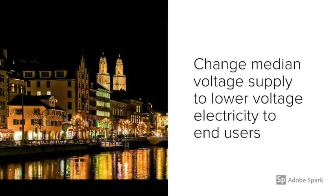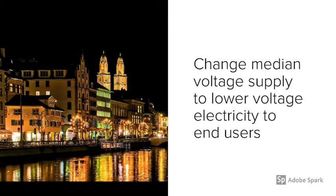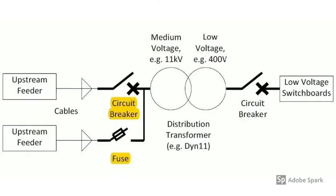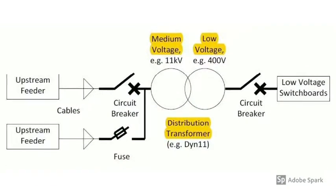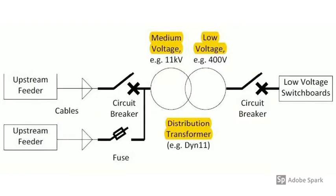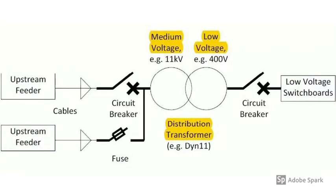Pad-mounts change medium voltage supply to lower voltage electricity for the end users. First, medium voltage supply comes from upstream feeders to the circuit breaker or fuse. Then the distribution transformer changes medium voltage to low voltage — for example, 11,000 volts to 400 volts.